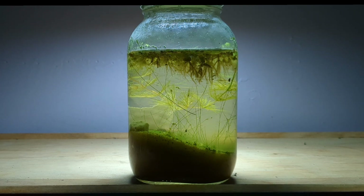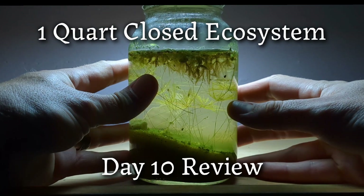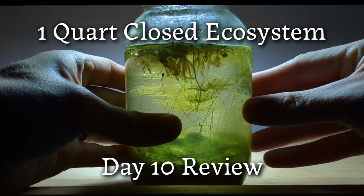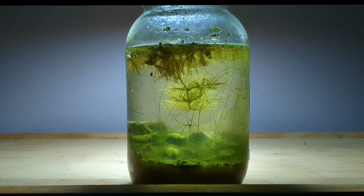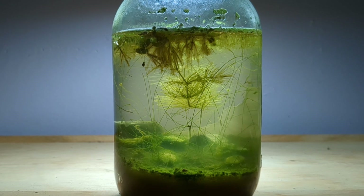Hello and welcome back. Today we are reviewing the one-quart closed ecosystem that I built last week. I built this project on the channel and received several questions and concerns related to the new ecosphere, and I'd like to answer them today.